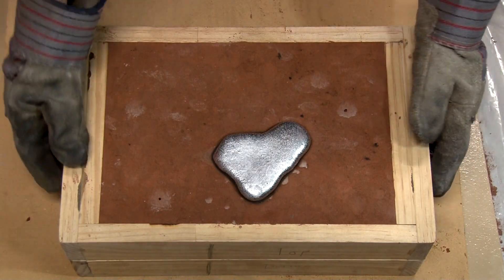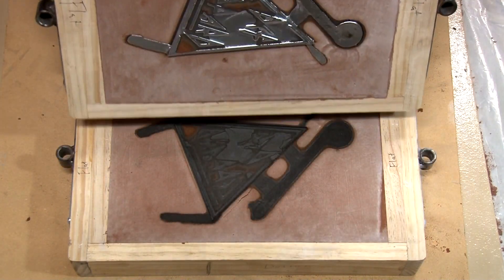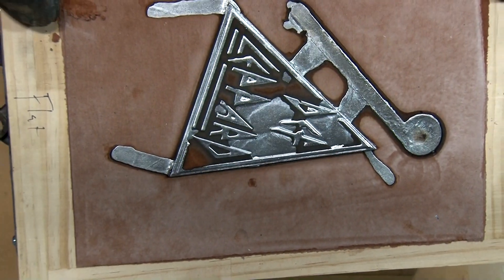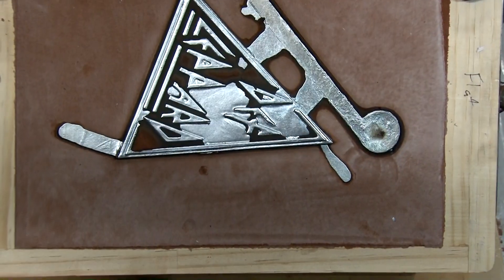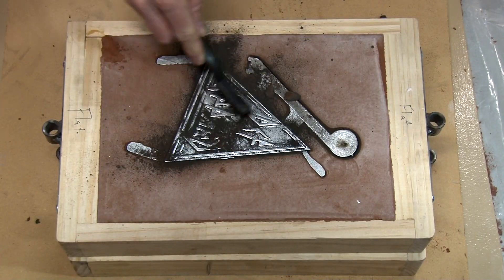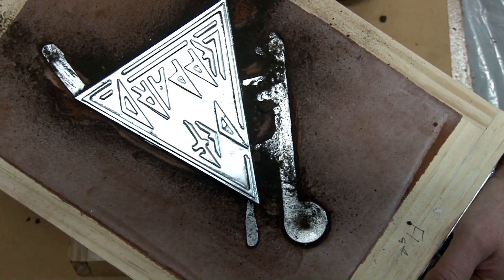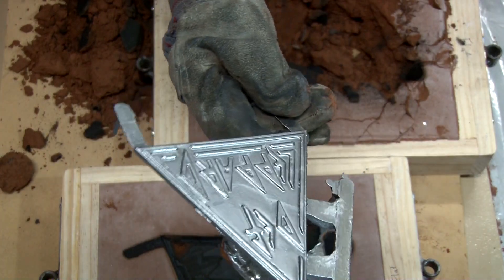All right, here we go — let's see how it turns out. That looks pretty decent so far. It looks like the aluminum made it all the way to the corners of the triangle, which is a good sign — so it's not a short pour. The surface finish looks pretty decent too. You can see in the P's there's a little bit of sand stuck in there, and in one of the D's. On the back side you can see the channels that were made to get the aluminum to spread out over the thin pattern.